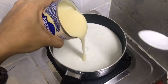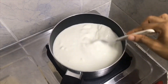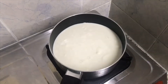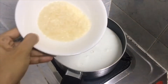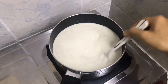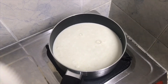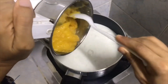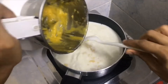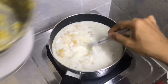Then mix it with a little bit. I will mix it with a little bit. Let's put the china grass in. Let's put the pot in the pot. Let's put the mango in the pot. Now we have to mix all the ingredients. I am going to mix it with a whisk.